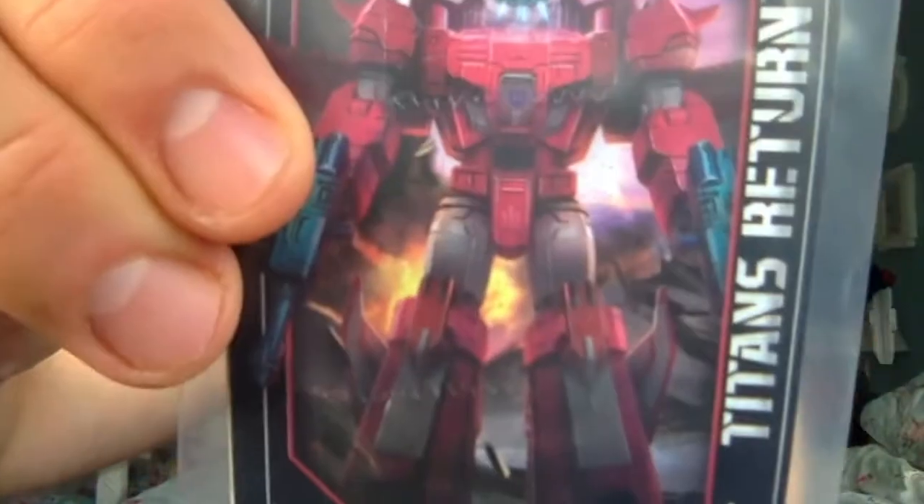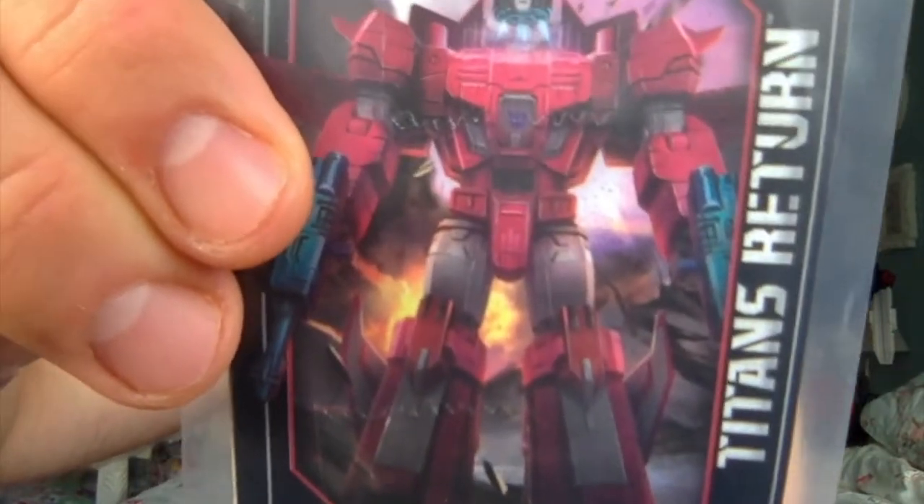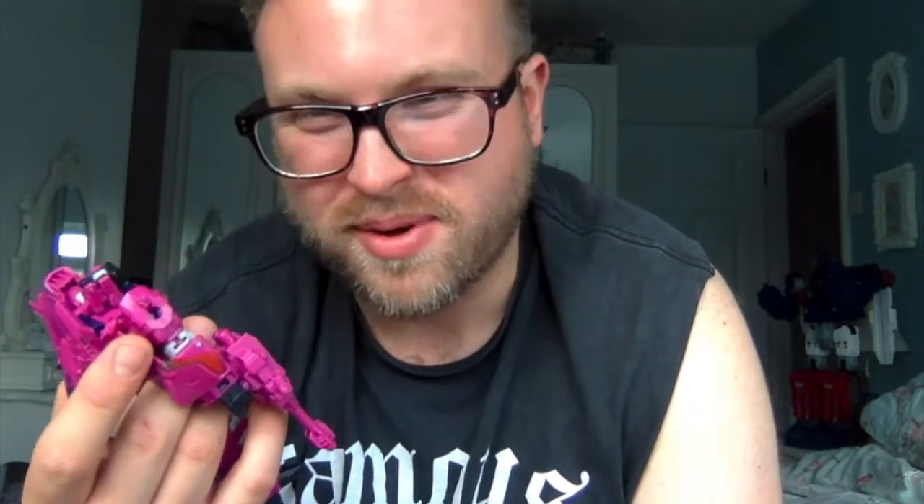Now Brad did mention something - those of you who don't know, Brad's done an amazing video on Misfire already. What Brad mentioned is that some people were actually tempted to put a sticker on this section here, and I might know the reason why. If you look at the artwork you can see it's not the right colour for a start, but there is a Decepticon symbol there. I might actually be in that camp - I've got some free stickers with this guy from In The Band Toys, some toy hacks ones, and I think it would look really good with a Decepticon sticker. So I might stick that on towards the end of the video.